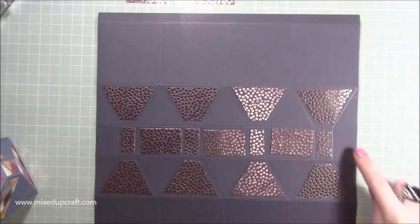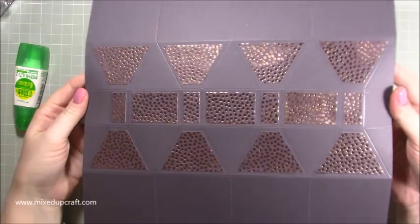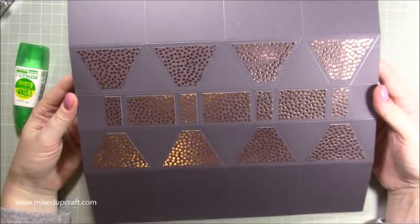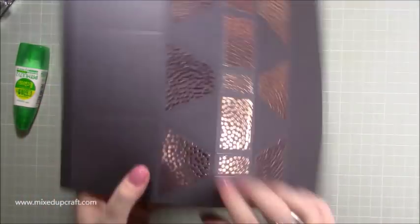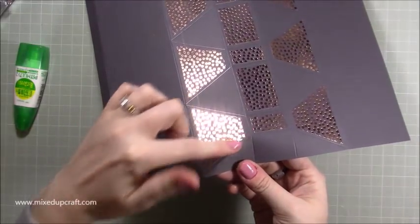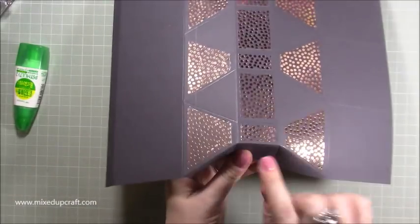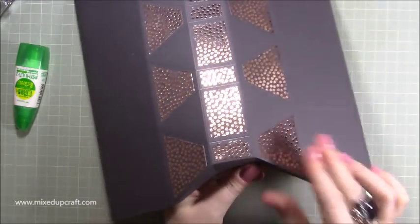That one we will put on last. That is now pretty much decorated. Once we start folding that will all really start to look effective. What you need to do is very carefully start on the edge here and bend down along that score line, and that will naturally then start to fold across the straight line there and then again across that one.